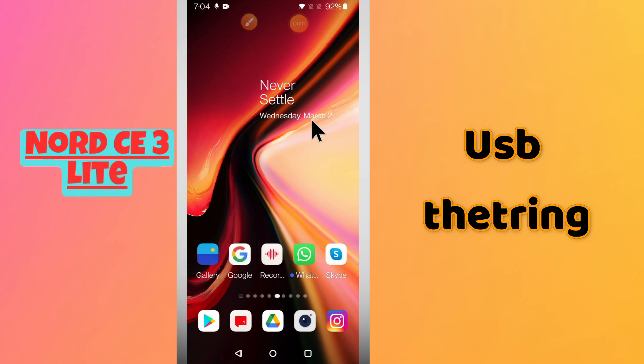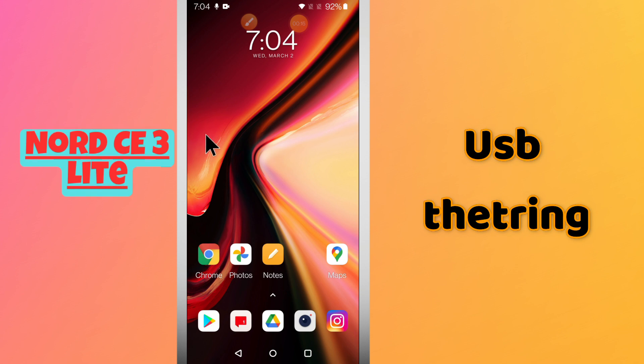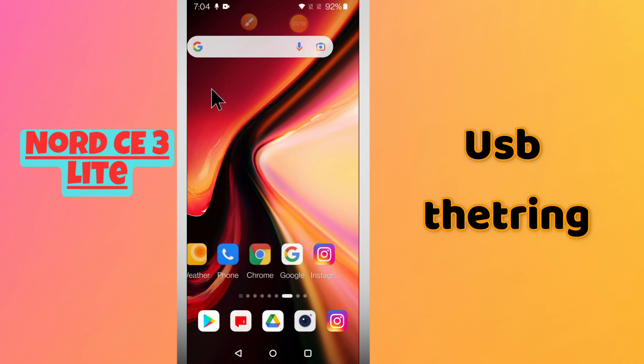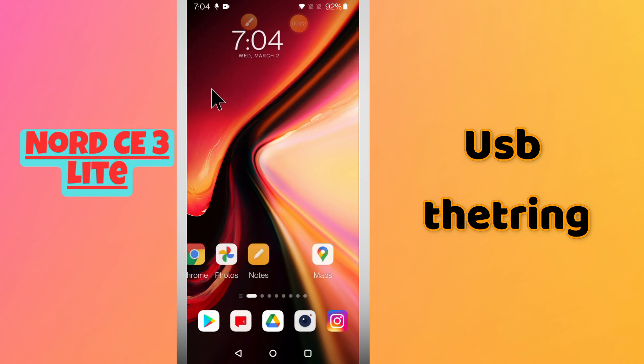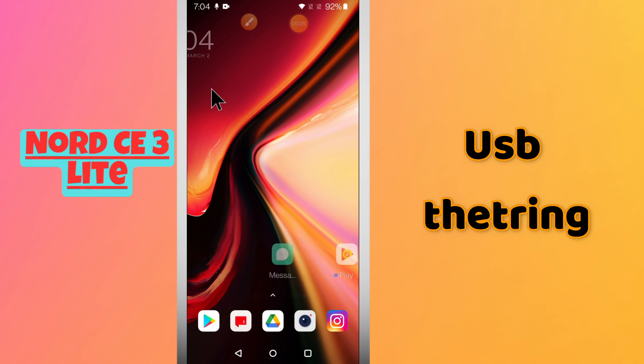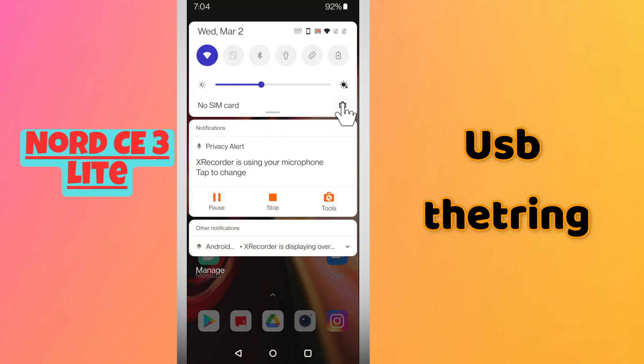Welcome back to another video. In this video I will tell you about USB tethering on the OnePlus Nord CE3 Lite. If you want to use the feature of USB tethering or you want to enable it, I will show you how you can do it. If you are new to my channel and watching the video for the first time, don't forget to subscribe and press the bell icon. Now let's watch the complete video and learn about it.